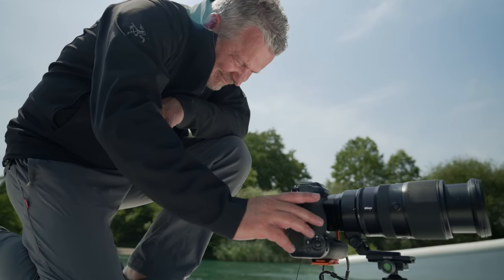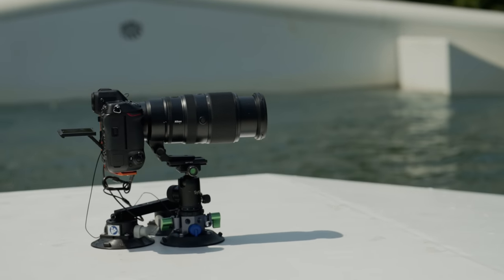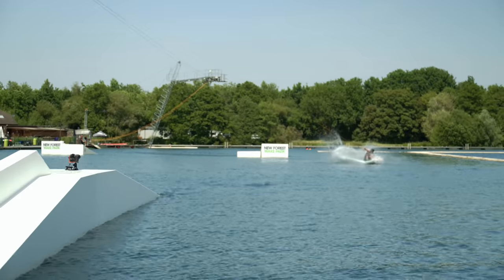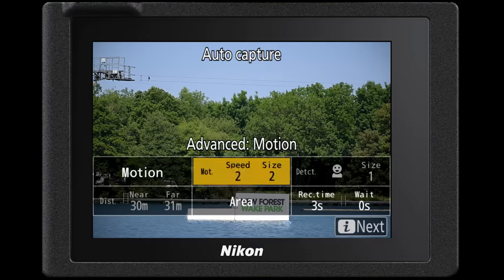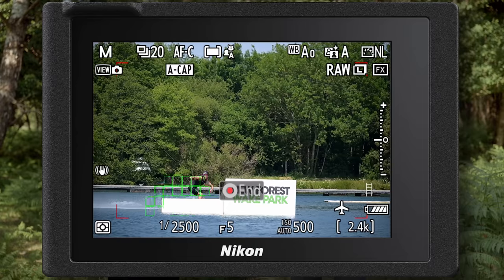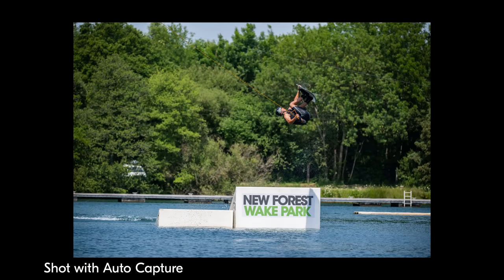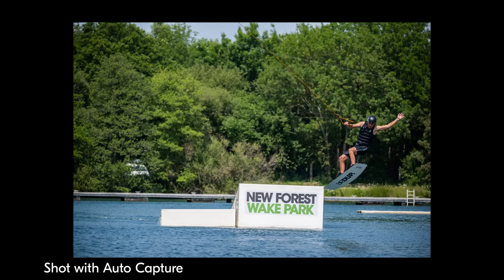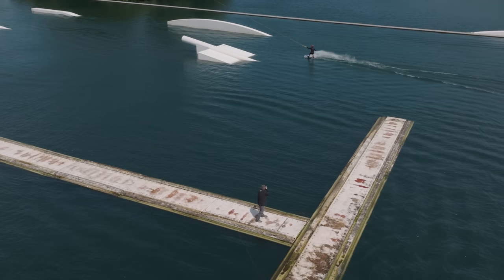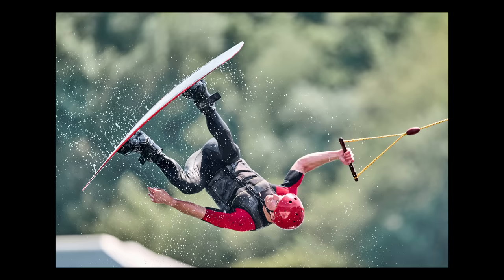Moving to a different part of the lake on a different jump, we changed the lens to a 100-400mm to compress the shot as the wakeboarders come across the kicker. We've set motion detection with speed two and size two, given the size of the wakeboarders in the frame and the speed at which they'll hit the jump. After leaving AutoCapture running, this freed me up to go stand in another position on the lake and shoot contextual images with a 24-120mm of wakeboarders coming across a different set of jumps.